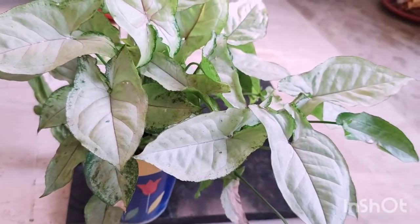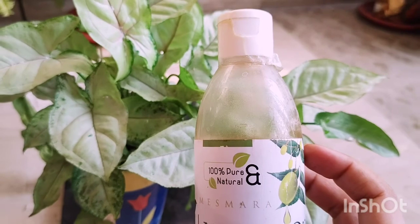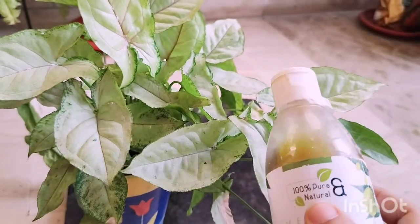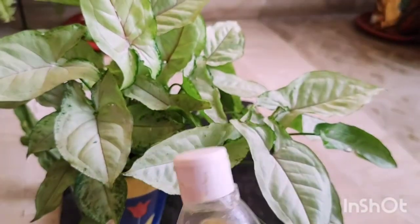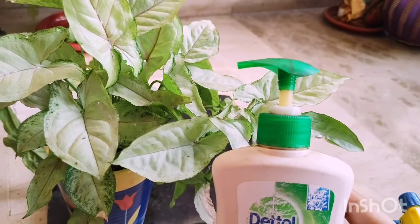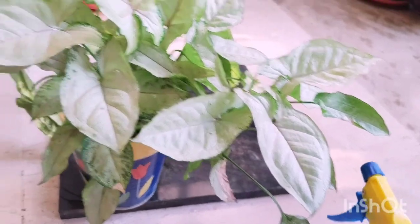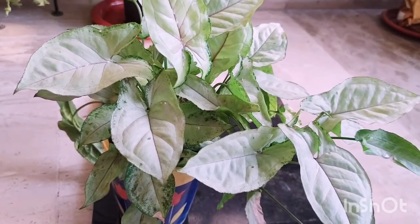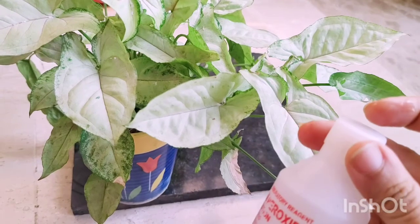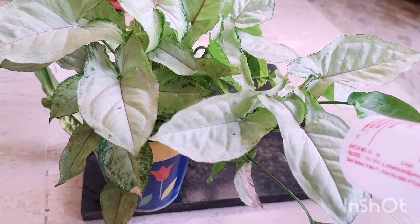For the first mixture, I am using a few drops of neem oil. I am adding it to the spray bottle along with a liter and a half of water and a few drops of soap so that the oil mixes with the water and we have a homogenized solution. Just put in your neem oil, a few drops of soap, give it all a good mix, and give your plants a quick wash.